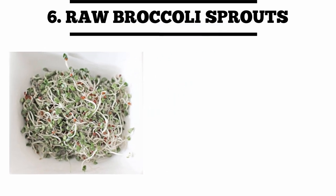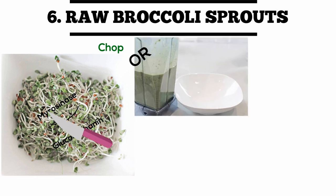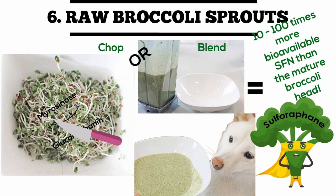Raw broccoli sprouts — it's about to get real. You just take two to five day old broccoli sprouts and chop or blend. Serve to your dog and you have 10 to 100 times more bioavailable sulforaphane than any form of the mature broccoli head.